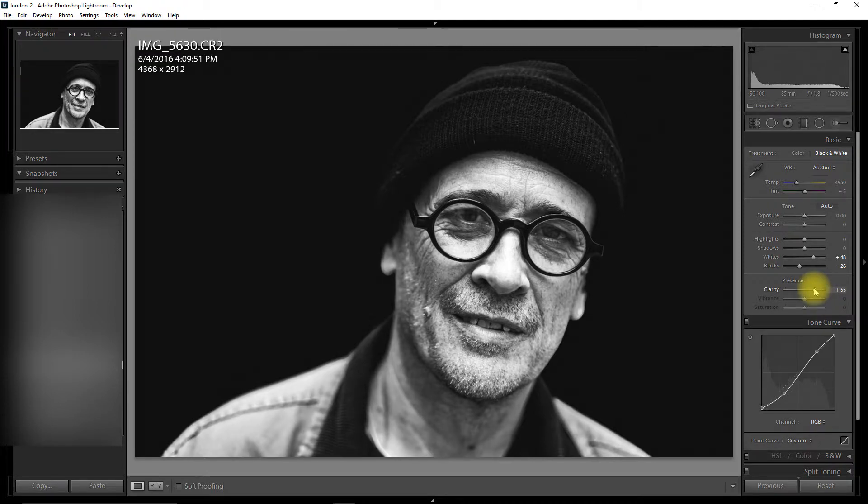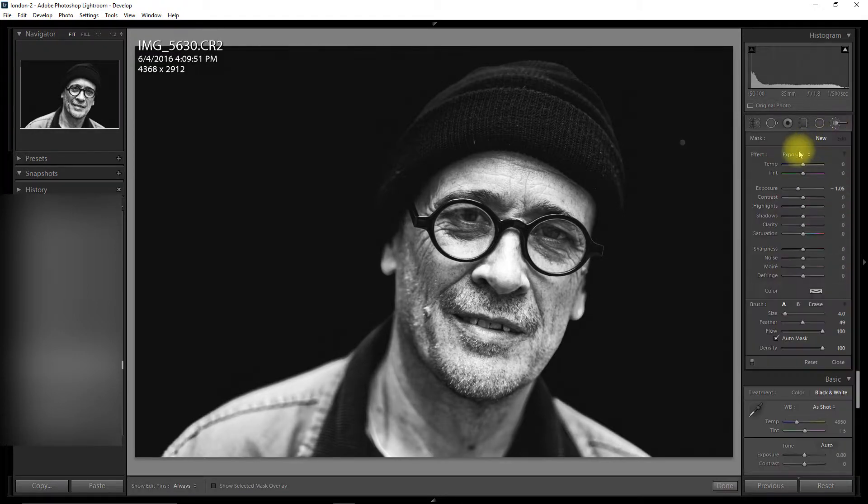Let's have a look — I'm happy with that clarity level. And I'm going to add some more clarity to the hat and the clothes. I'm going to put auto mask back on for this bit, and I'm going to add some more clarity to the beard — that's quite a feature for this model.